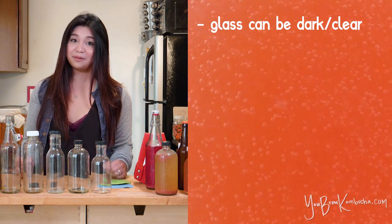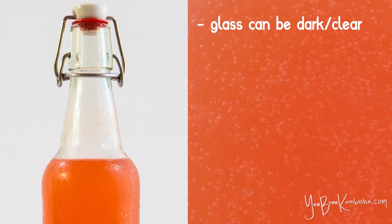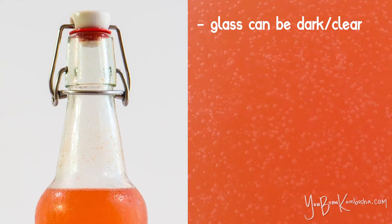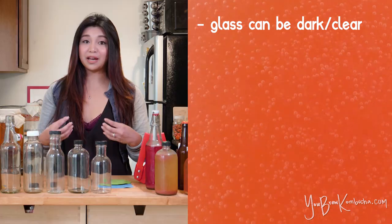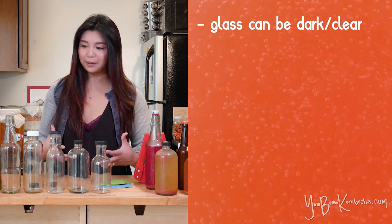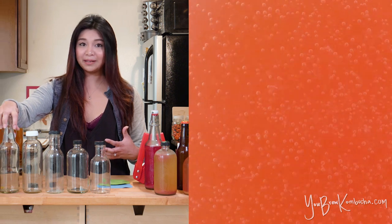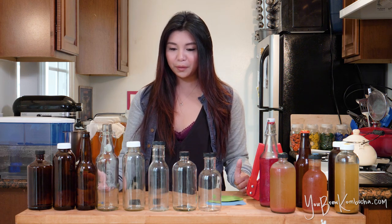A lot of homebrewers like to use flip-top bottles. They're a really great option because they're fairly easy to find, fairly inexpensive, and they do a really great job of creating an airtight seal so that you're keeping as much of that carbonation in the bottle as possible. I really like them, but I find that they're a little hard to open, especially when they're new. And if you have any types of joint problems like arthritis, you might have a really hard time opening these types of flip-top bottles.